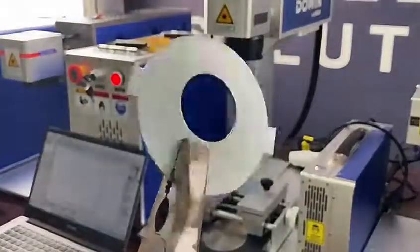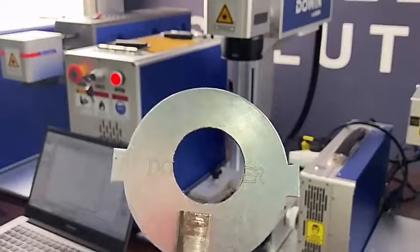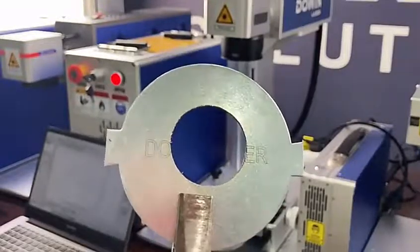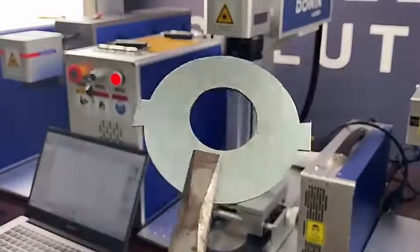The cutting is finished. The total cutting time is around 23 minutes, but in order to save video time we have edited it. You can see the cutting effect.